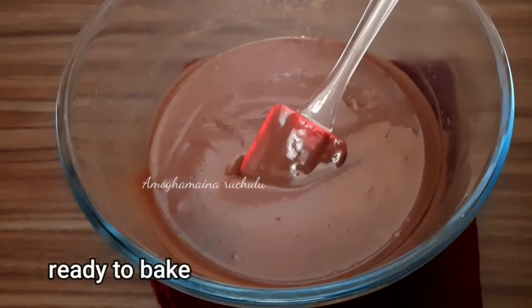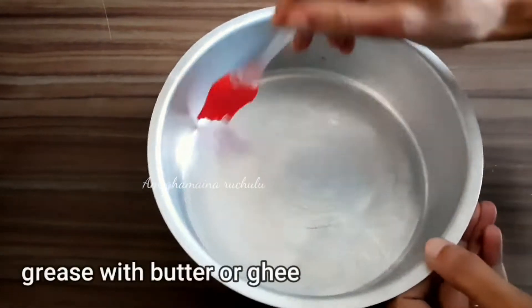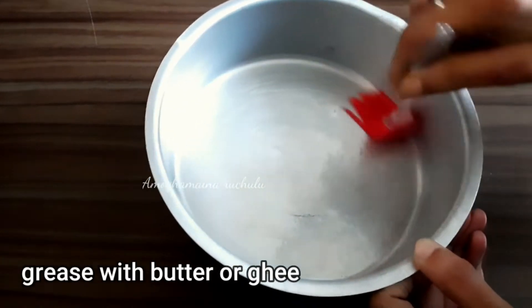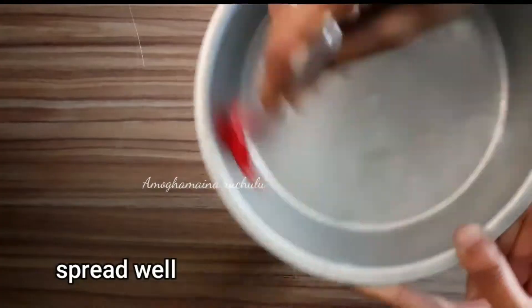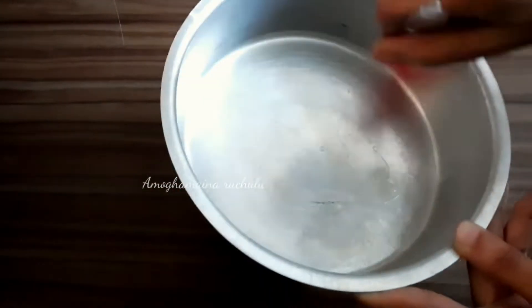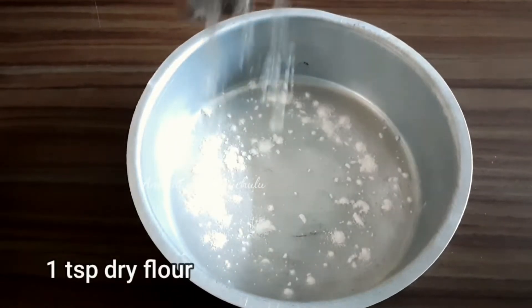Now, grease a cake pan with oil. Add 1 teaspoon of dry flour to the bowl and coat the pan so the batter does not stick.